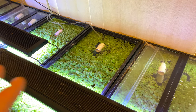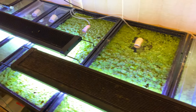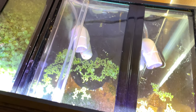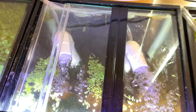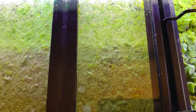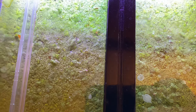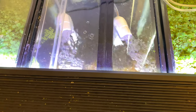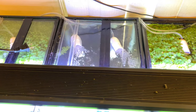Salvinia minima doesn't like a lot of flow. If you have a pump that's flowing too hard — to give you an example — in this tank here you can see it's kind of struggling. The duckweed's taking over, and the main reason for that is this tank has a lot of airflow, so it's got a lot of surface movement and surface agitation.